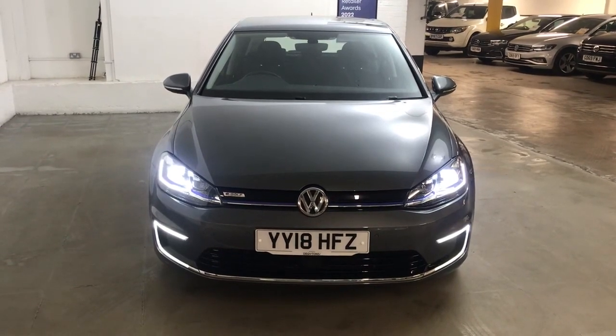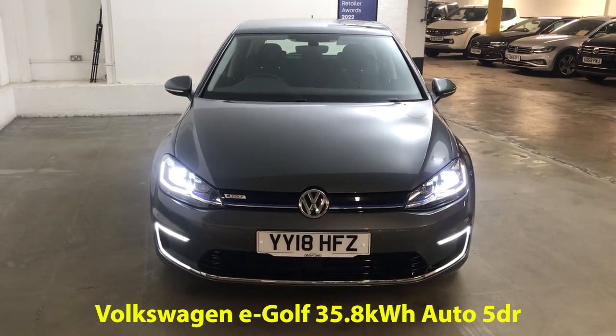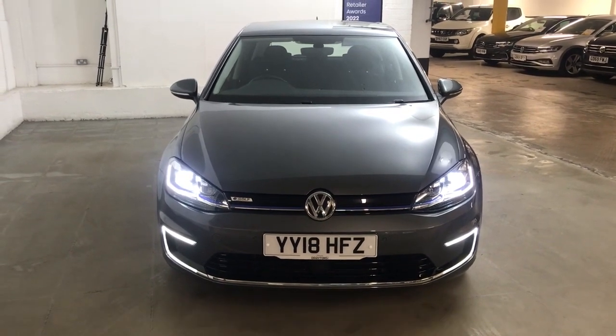Hi guys, Alex here from Draytons. Here we've got a Volkswagen e-Golf, 35.8 kWh, finished in indium grey metallic paint.